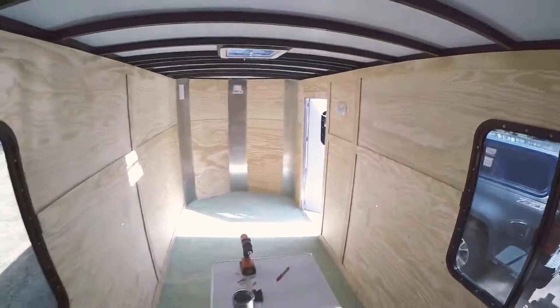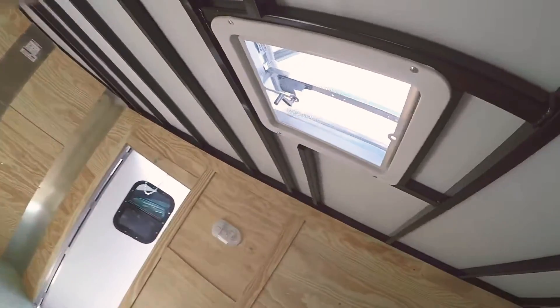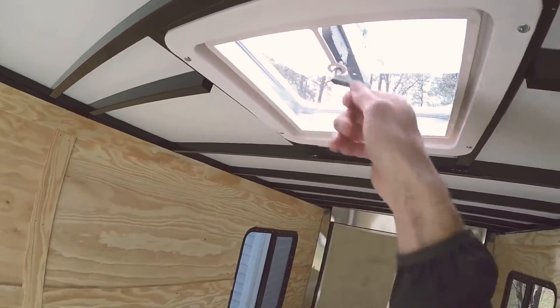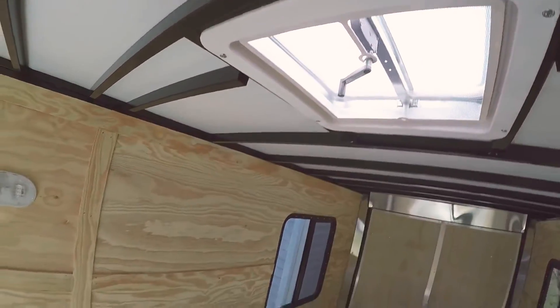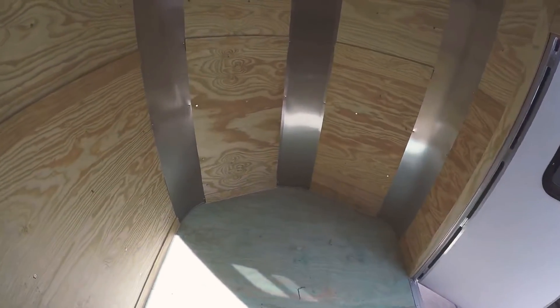The door needs to unlock — but boom. This vent will be getting pulled out next weekend and replaced with a max air fan.